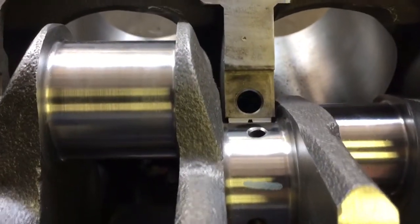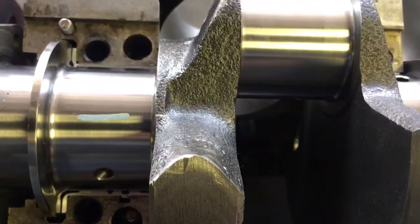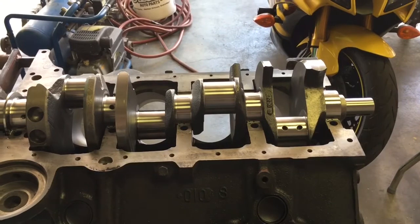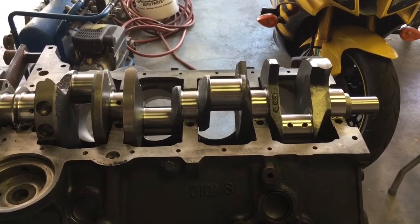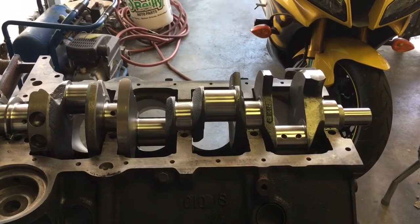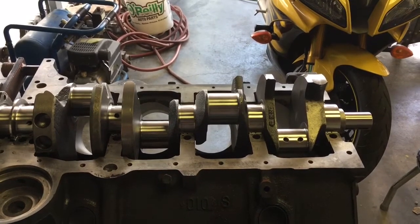Basically, taper means if you squashed out your Plasti-Gauge and one side was wider than the other, that's something to be aware of, because that means your journal on your crank isn't true. It means it's not flat, it's not square, and it can cause issues depending on how bad it is.